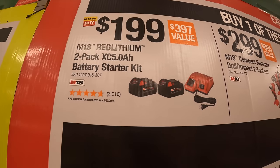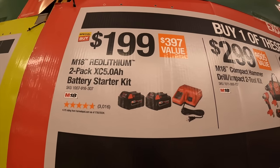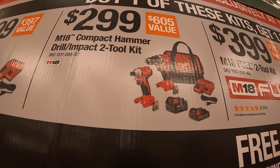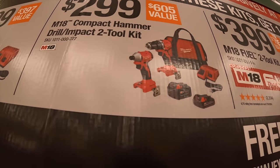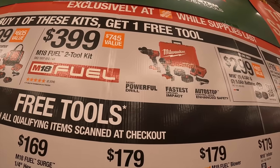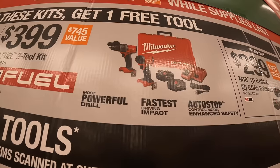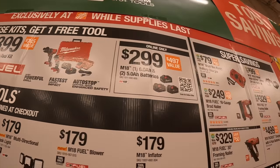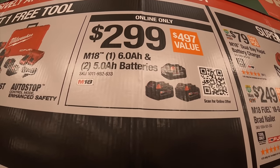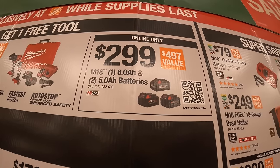For $99 you can get a two-pack of their five amp hour batteries and charger as a starter kit. For $299, get the compact brushless non-fueled hammer drill and impact driver with two batteries, charger, and a bag. For $399, get the Gen 4 hammer drill and impact driver kit with two five amp hour batteries, charger, and a hard case. Online only for $299, they have a six amp hour HO battery and two five amp hour batteries — that does not include a charger.